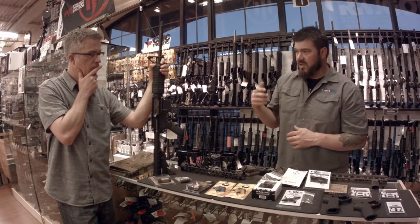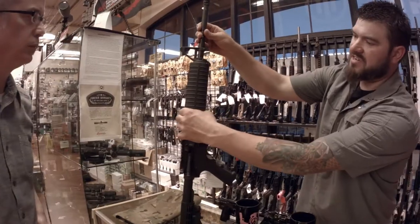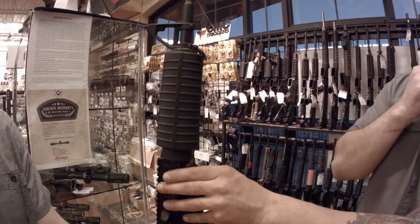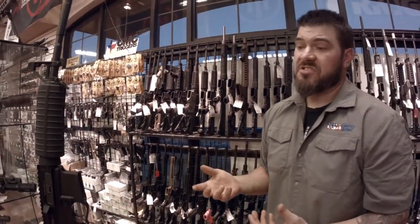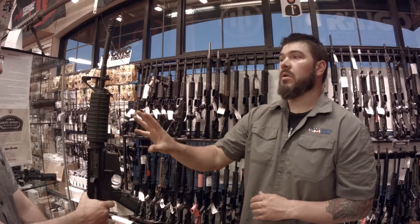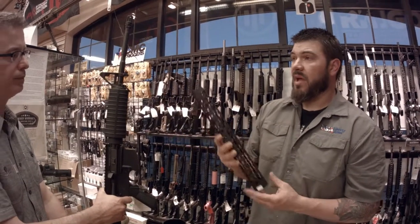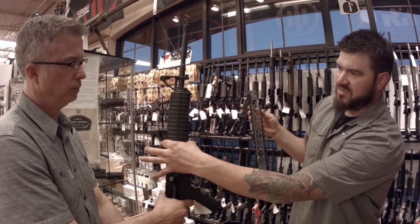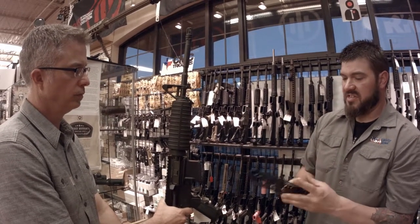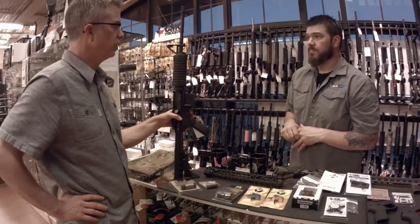The other important upgrade, especially for a basic AR that does not have a free-floated barrel, is the hand guard. On a standard setup, the hand guard is contacting the barrel at multiple points, so the pressure from your hand and other vibrations are manipulating the barrel and hurting accuracy. You should swap the hand guard for a free-float hand guard system — the only point of contact is at the barrel nut, so the rest of the barrel floats freely. These hand guards are also lighter, more ergonomically comfortable, and easier to shoot with modern grips.